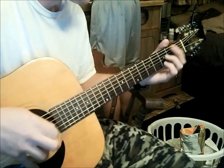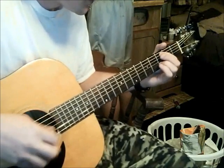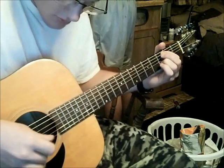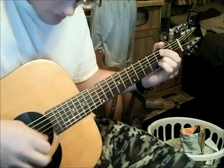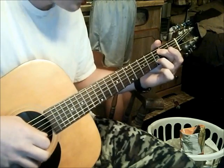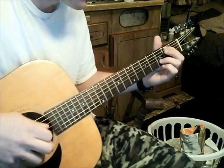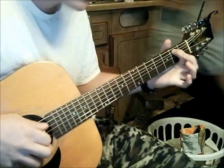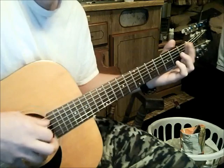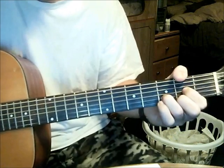You slide from second to third — that's your ring finger. Once you slide, you hit your second string, third fret. Then open on the B string or G string. Second fret on the A string. Then you go open E, second, open E, and it goes right into the chords.